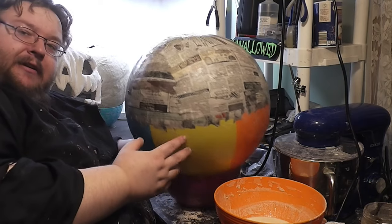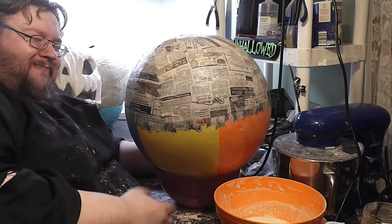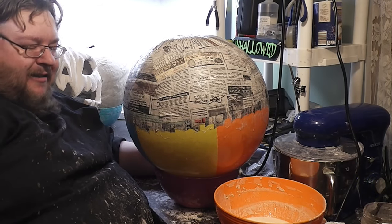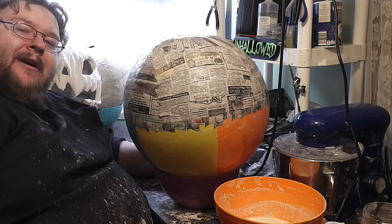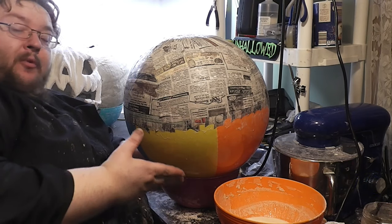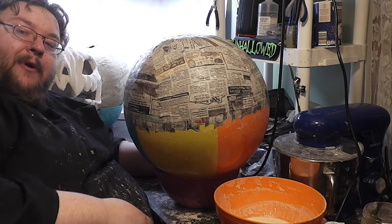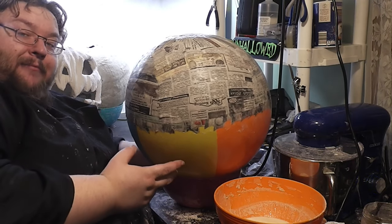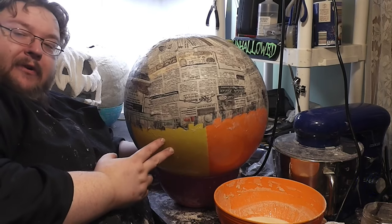Because this is starting to get a little bit wobbly, and I have no desire to go catching this thing as it rolls off the craft table onto the floor, I'm going to pause, let it dry, and then work on the other side to distribute the weight a little bit more evenly. You will find that it gets like this about this far into the project.